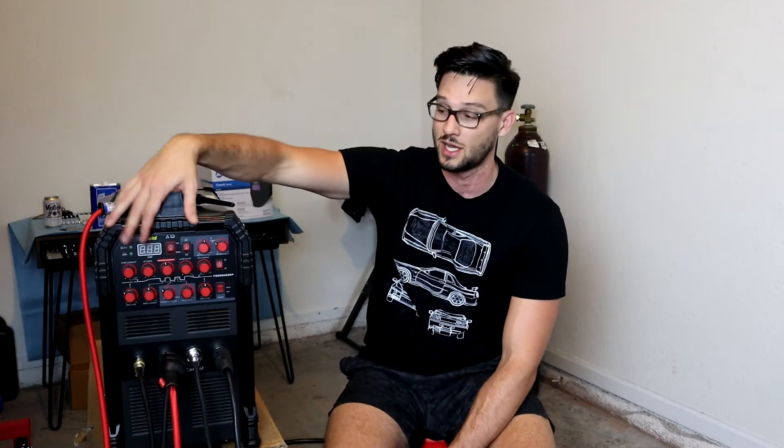What's going on guys? Welcome back to the channel. Today we are looking at the Prime Weld TIG 225 welding machine. I'm going to show you all the controls, show you how to set it up, and then I am going to jump into some welding.